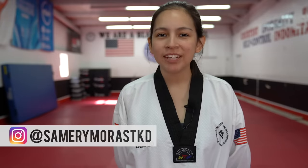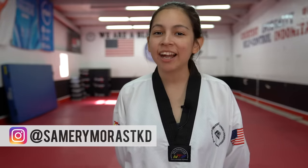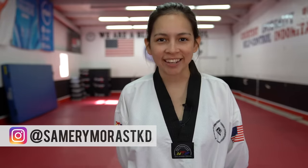Hey everybody, I'm Sammy. I'm a 4th degree black belt in Taekwondo and today I'm going to show you how to kick higher.